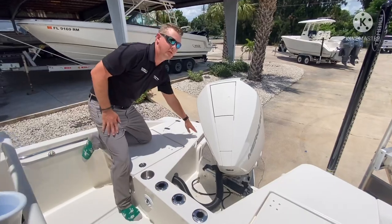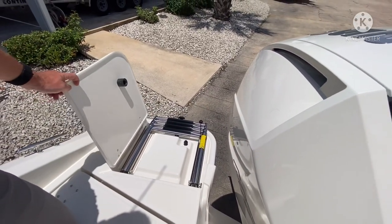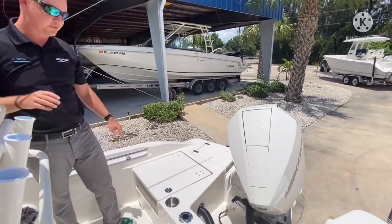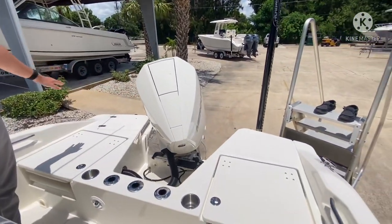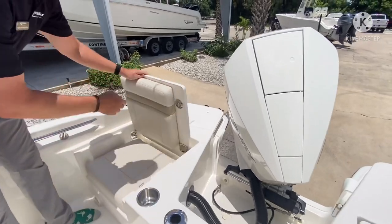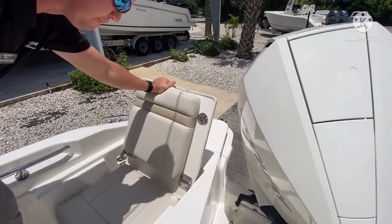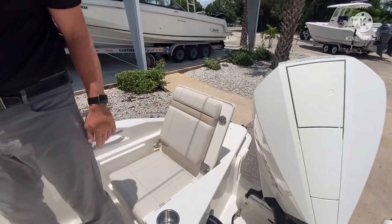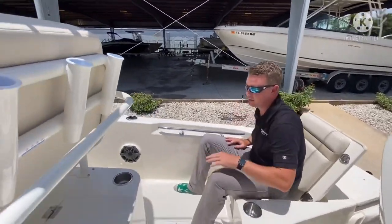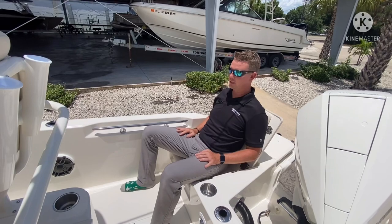Boston Whaler did a really nice job listening to customer feedback in the reboarding ladder design — we now have a telescoping ladder compared to the one that was molded into the transom, so it's a little bit easier to access when we are inside the boat compared to past models. We do have two flip-up jump seats, but when they are in the down position you have a one-level casting deck for fishing days, with three flush-mounted rod holders, two beverage holders, and stainless steel hardware. It's a really firm backrest and hits me high in the back, giving me a nice comfortable place to sit, with drink holders on opposing sides and an additional beverage holder behind the leaning post. I have a recessed grab handle, so a very comfortable place for passengers to sit when going for a cruise.